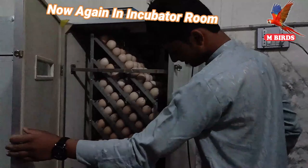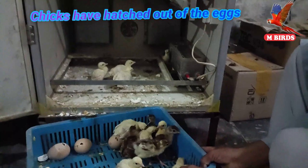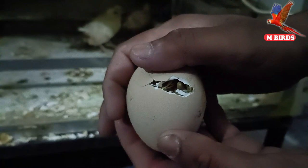Yes! Sound is coming out — the chicks are coming out! Mashallah, Mashallah! These chicks are hatching. They are coming out! We are watching them come out. Mashallah! Let's put them here — they are hatching right now!